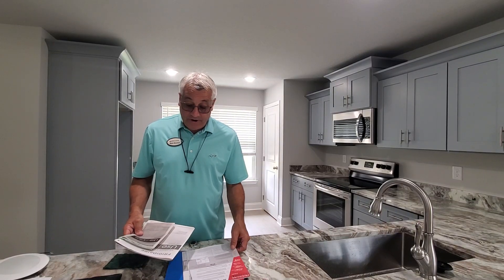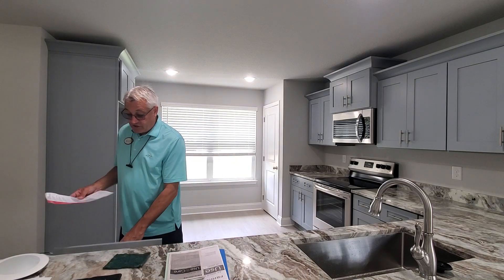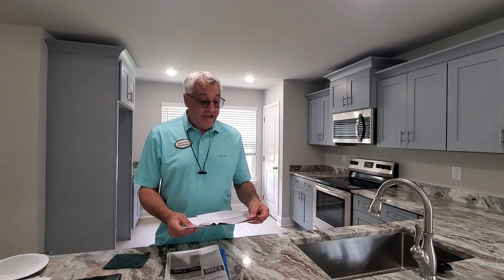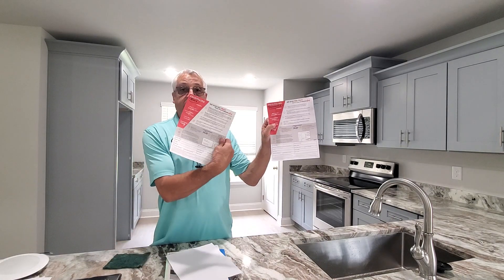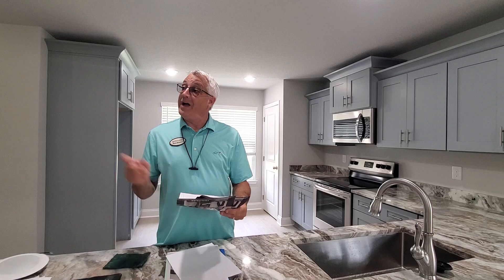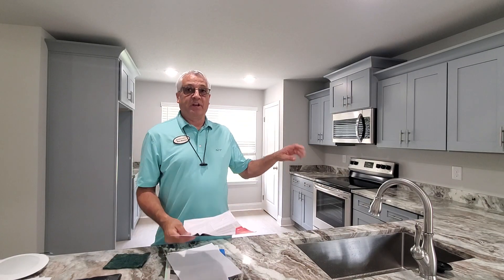I'm going over the warranty information for you. It's going to all be in this drawer in the kitchen. Basically, we have warranty paperwork on each item of the appliances. We don't have the microwave — that one disappeared on us, but not a big deal.